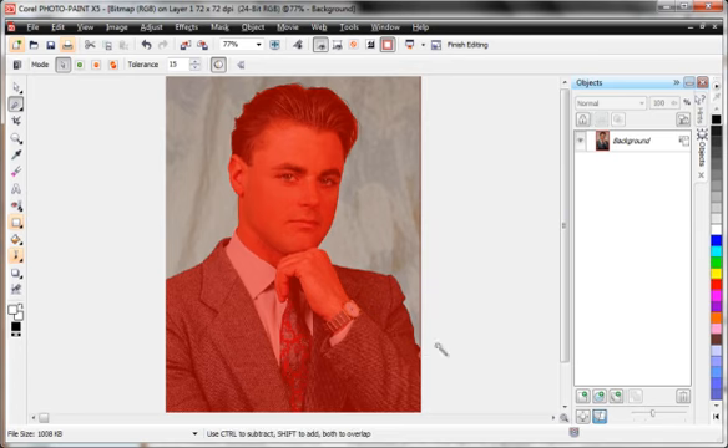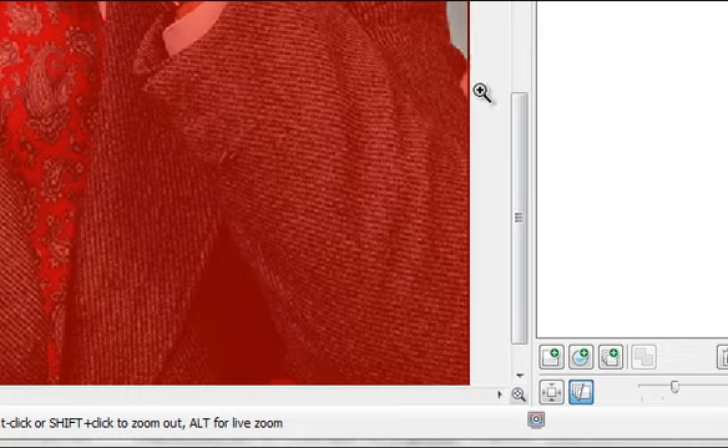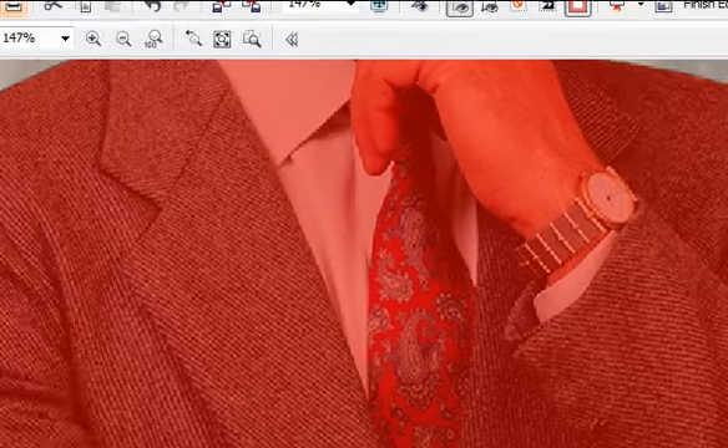Looking at all areas of the picture, right down here I see one problem. If we want to be really precise, there's a part of the background we didn't knock out. I'm going to zoom in on that so you can see what I see — this area right in here. Many times you'll find areas that take numerous clicks.